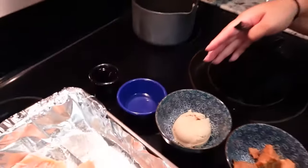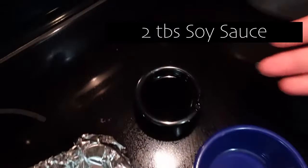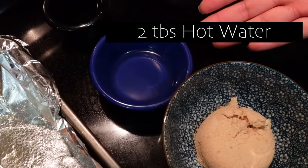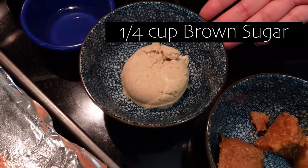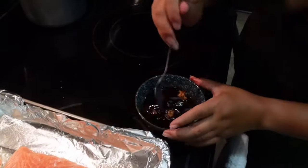We have two tablespoons of soy sauce, two tablespoons of hot water, one quarter cup of brown sugar, and two tablespoons of miso. You just mix that together.